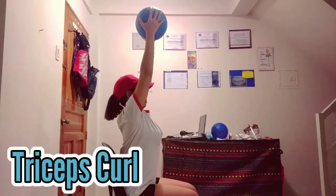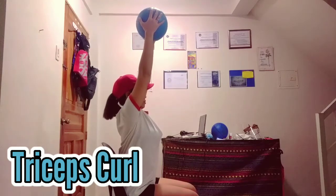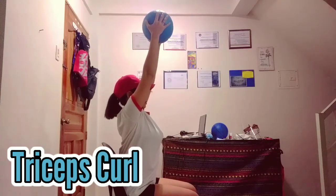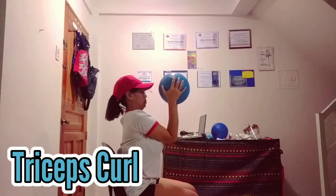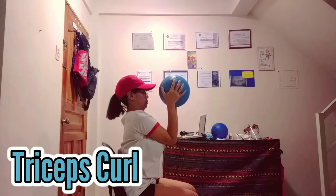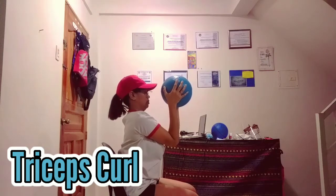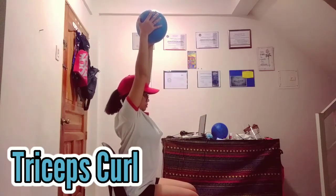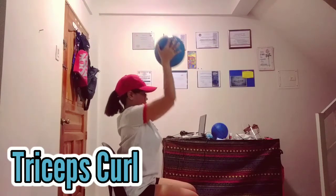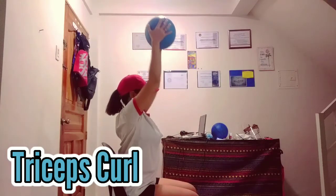Now doing the tricep curl. As you can see, from a sitting position I lift up the ball with both hands upward, then I bend my arm — almost with the elbows touching each other. That's how we do the tricep curl. You really have to do that to strengthen your muscles.